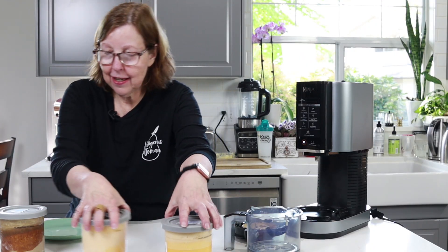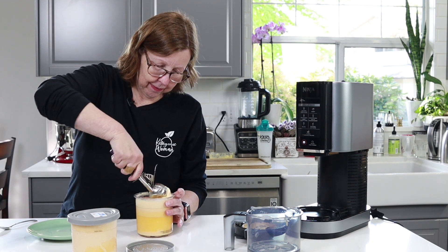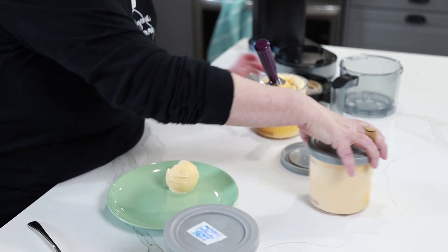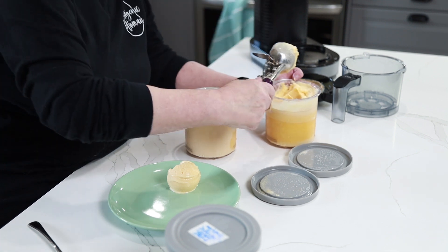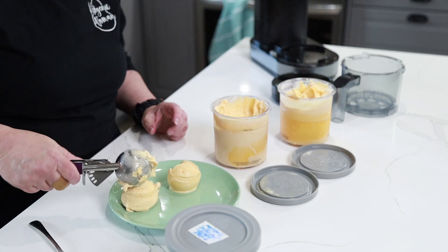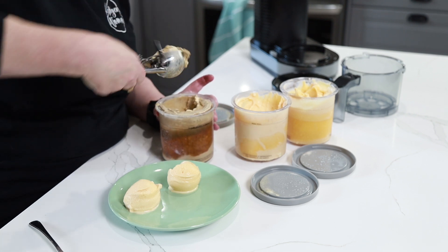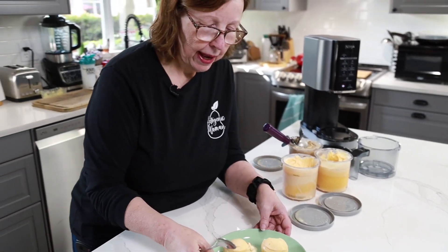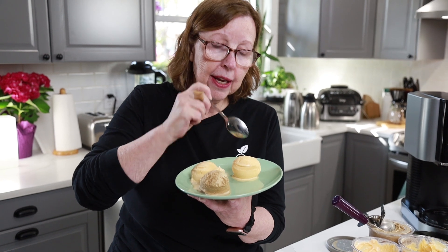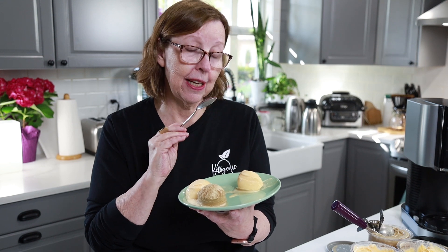This one is the butter and eggs, and this one is the coconut oil. These ones are getting a bit soft already. We have our three scoops of ice cream here. This one is butter, eggs, vanilla, and allulose. Taking my bite. Rich and creamy! Some of you may want it a bit sweeter. I used salted butter, so there is a slight taste of that.